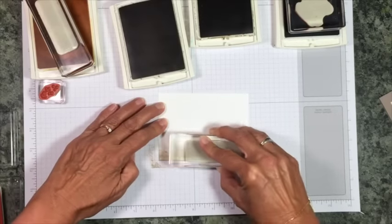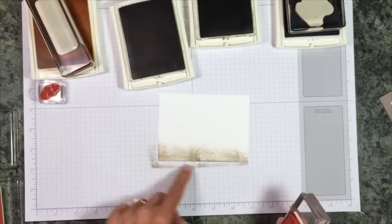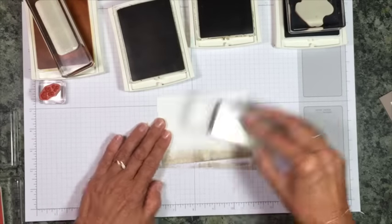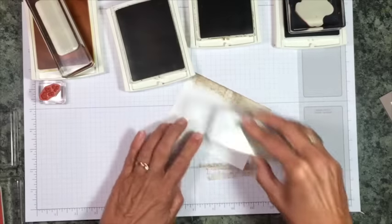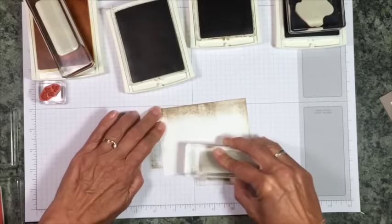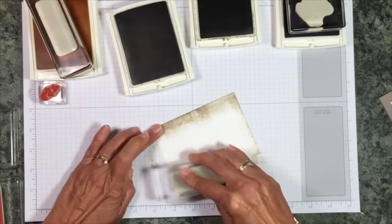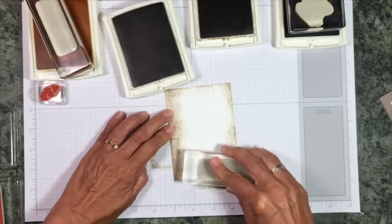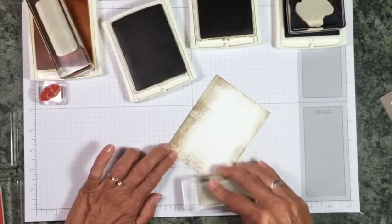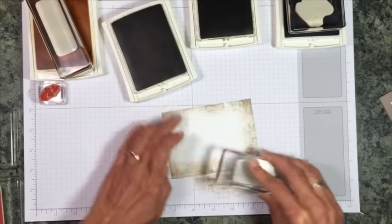We're going to ink up and stamp several times. I'm moving it a little to the left, a little to the right, a little up, a little down. You can see how it's almost like a sponging look. We're just going to keep turning. I think I got a little heavy on that first edge because I was talking too much. The key is don't bring it back up and down in the same place all the time. By stamping it several times without re-inking, it gives you all those nice shades in there.